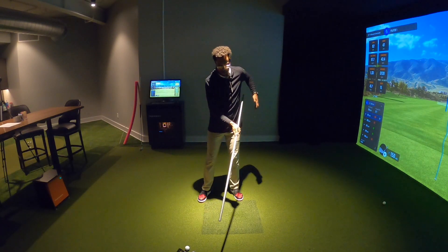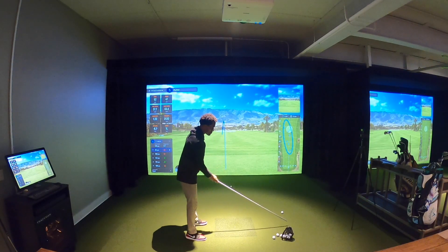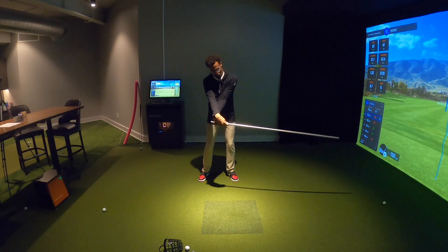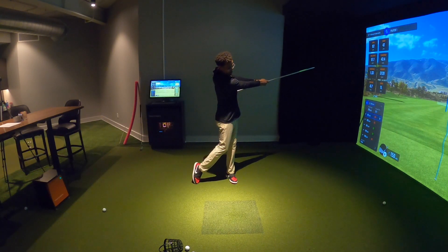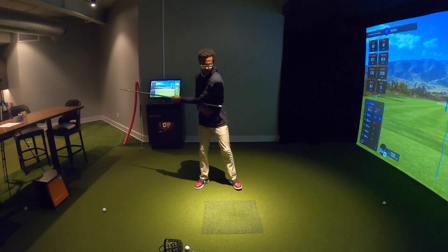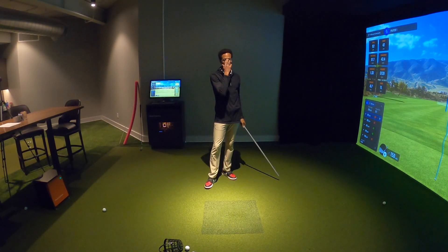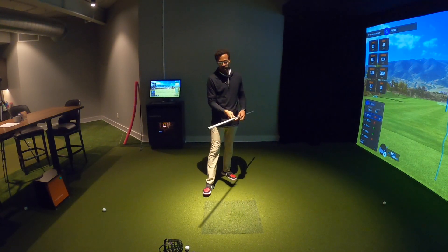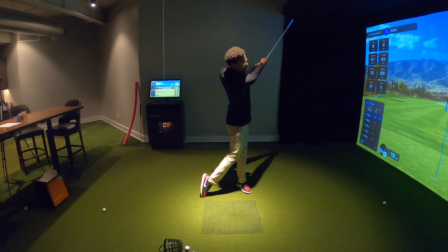One of the bigger issues with golfers is when the wrists start to work too aggressively, meaning we're not moving connected with the rest of our body through the golf shot. The more we can move connected, the better our tempo and timing, the better our misses, and the more we get out of our misses.